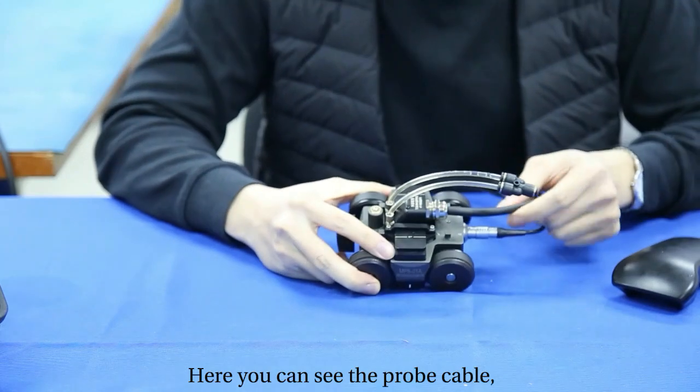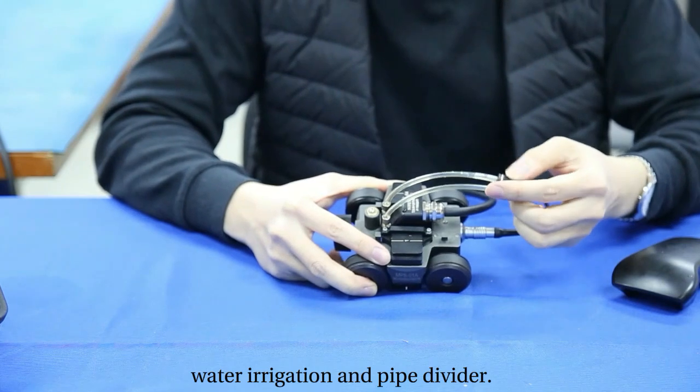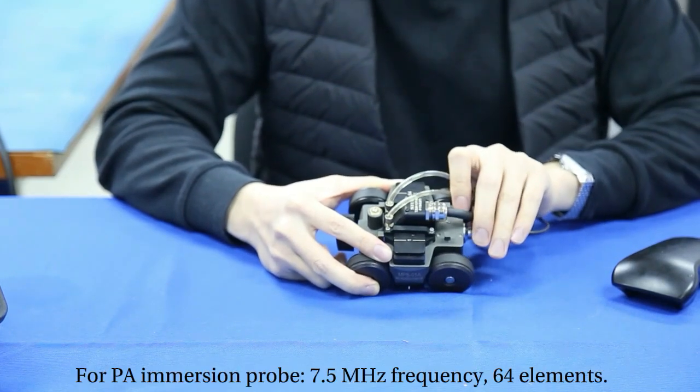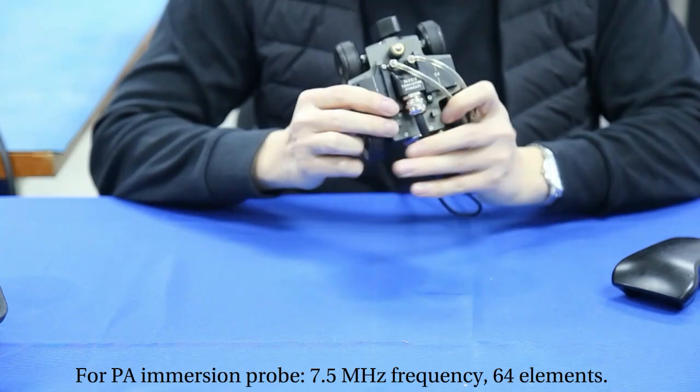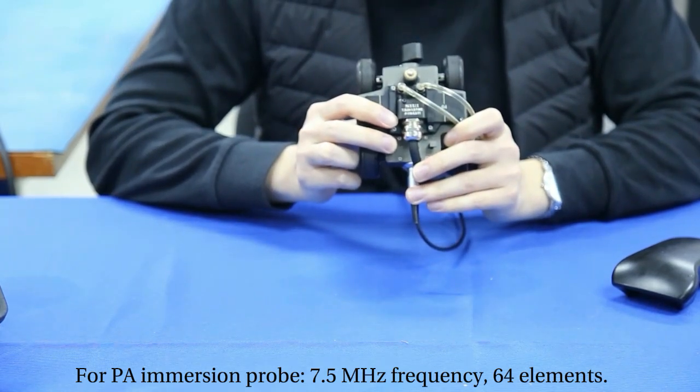Here you can see the probe cable, encoder cable, water irrigation, and pipe divider. For the PA immersion probe, here we use 7.5 MHz frequency with 64 elements.